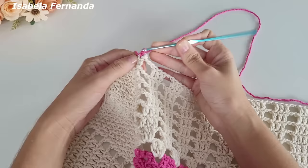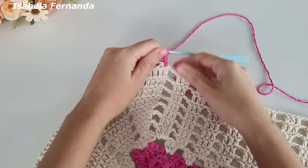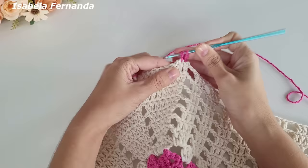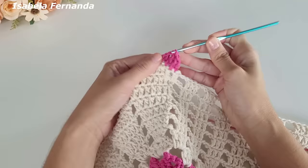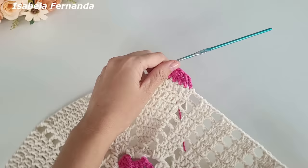Esses barbantes aqui podemos já ir arrematando. Vai ficando assim — agora faço a mesma repetição das carreiras anteriores, seguindo com ponto alto. Já estou fazendo o ponto alto e arrematando esses barbantes. Podem deixar para arrematar depois também. Vou seguir trabalhando ponto alto sobre cada ponto de base.